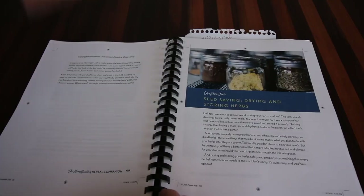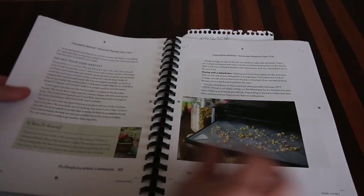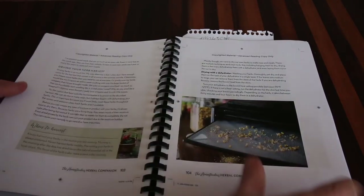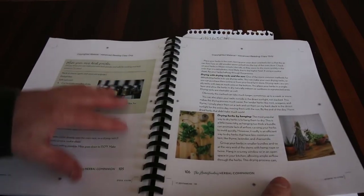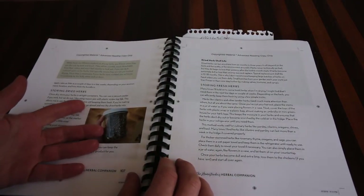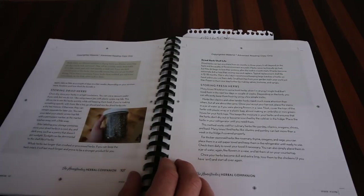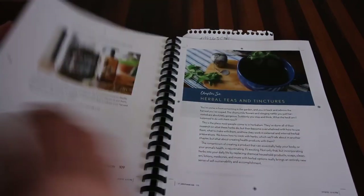Chapter 5 talks about seed saving, drying, and storing your herbs. It lets us know how to save all of our herbs, how to dry them, what we need to do, all the different methods — which methods will work better for you, which one you'll want to use, and how long they store for.